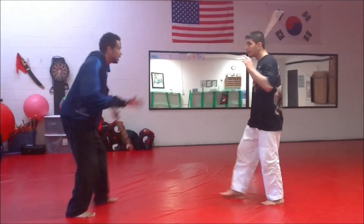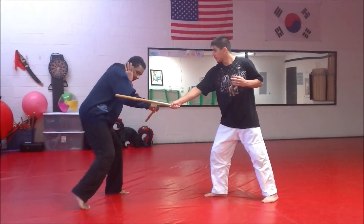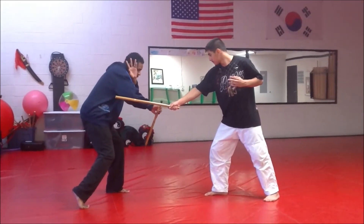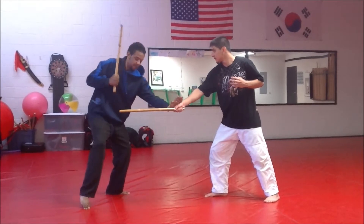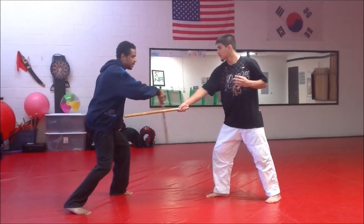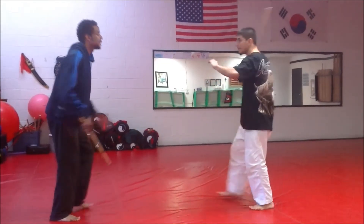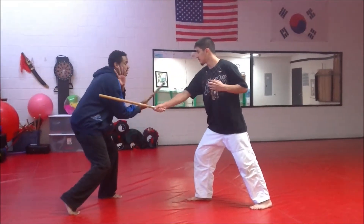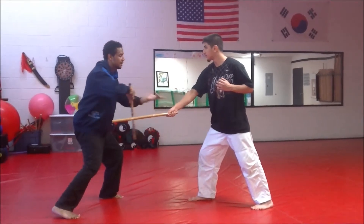So the strike is in. I step out off to the angle here — notice how my right foot kind of came in a little bit. Bring this palm up, turn, step back out, settle my weight, and lock. One more time nice and slow as this comes: I step to the side here, palm up, turn and pivot, step back out, and lock.